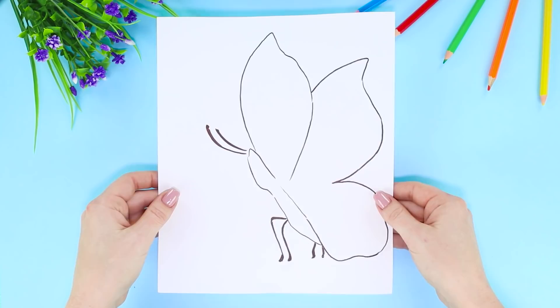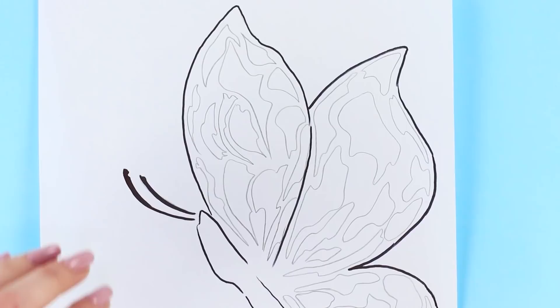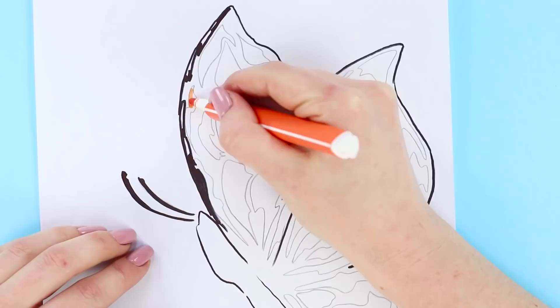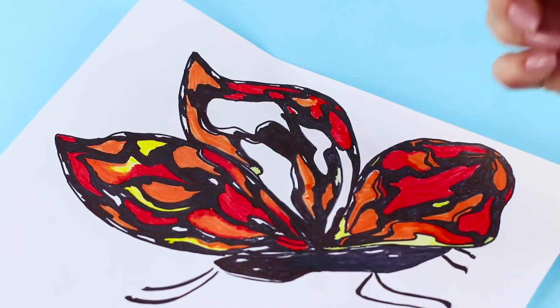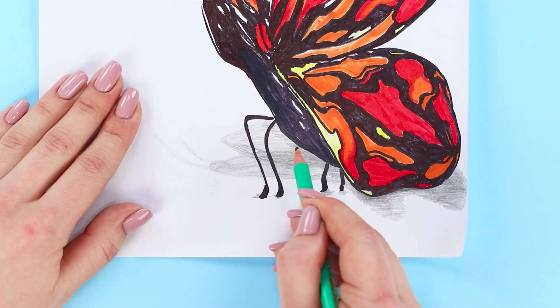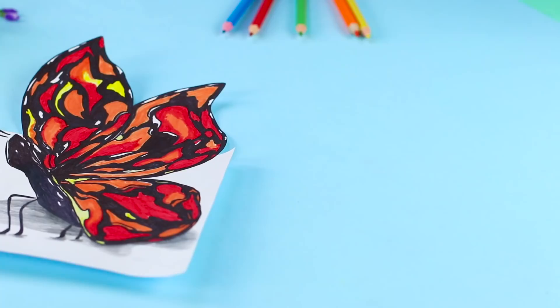Here's another creative life hack! Outline a butterfly shape on a piece of paper using a black marker. Draw the wings and color the drawing with markers — use black, yellow, orange, and red. Check what side the shadow is falling on and shade it in using a simple pencil. Cut the upper part of the sheet. A 3D butterfly is ready — the illusion of volume is simply amazing!